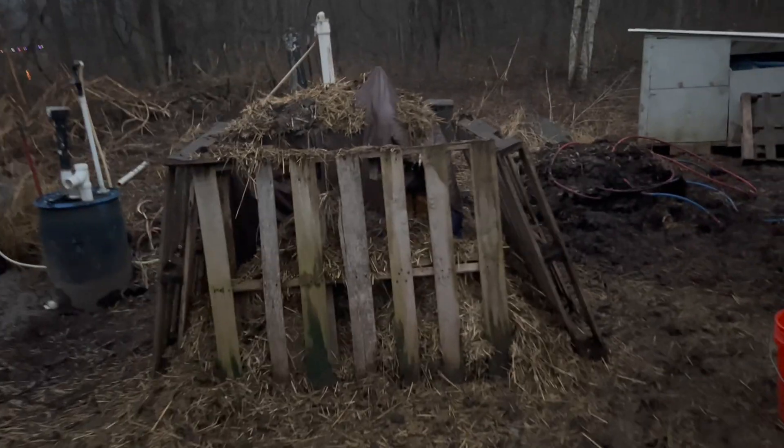This is Waste to Power. Welcome to David Outdoors 74. This is a biogas digester.